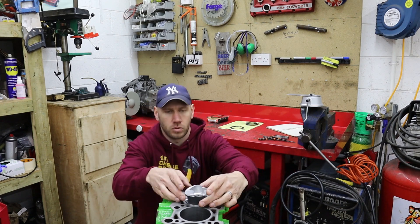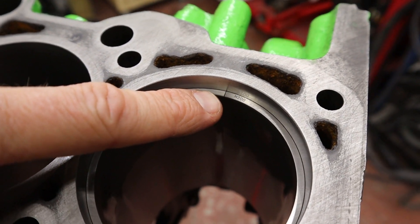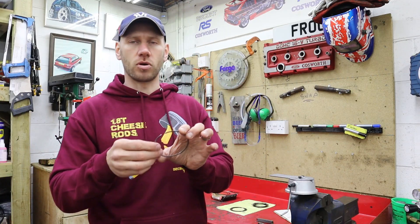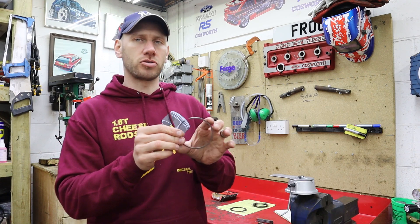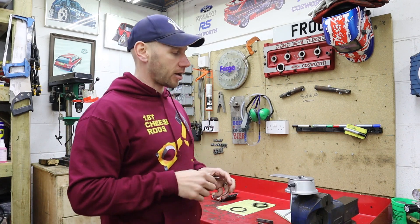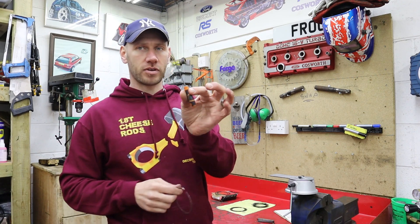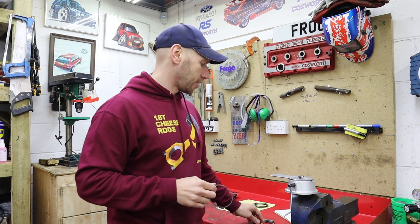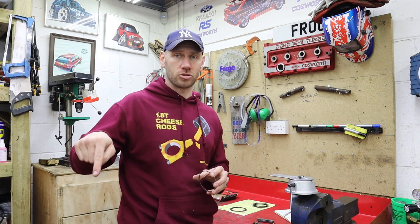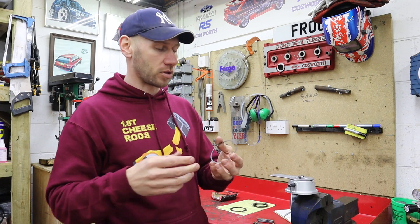Now I can get my feeler gauge into that gap there and determine what the ring gap is. I can tell straight away just by eye that that one's too small, and measuring it confirms it's at 0.2. So I need to open this up to 0.45. Time to get onto the ring grinder - I'll do the coarse cut with the ring grinder, then finish it off with a needle file, to make sure it's nice and smooth on the end and deburred, because if there's any burrs or high points they'll score your bore. This has to be immaculate before it goes back in.